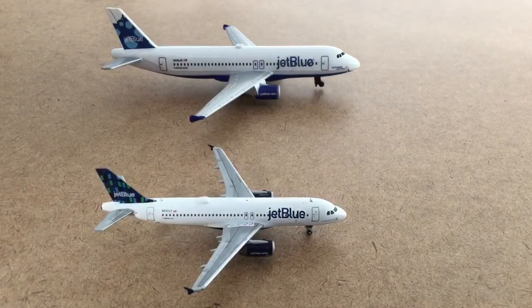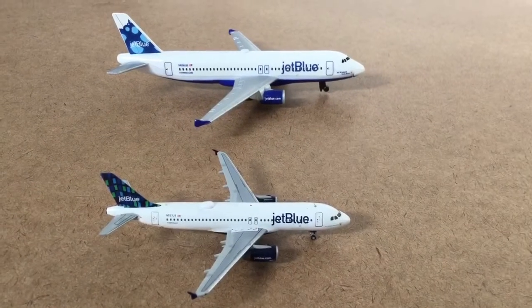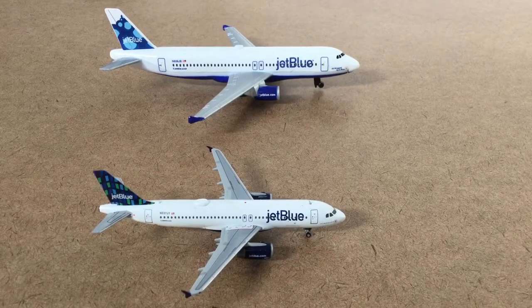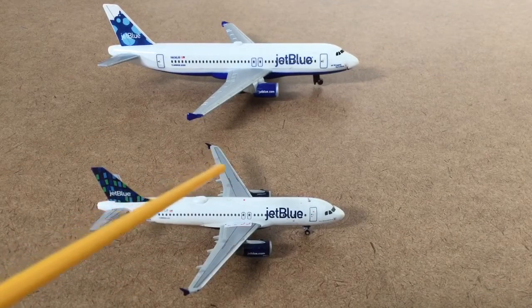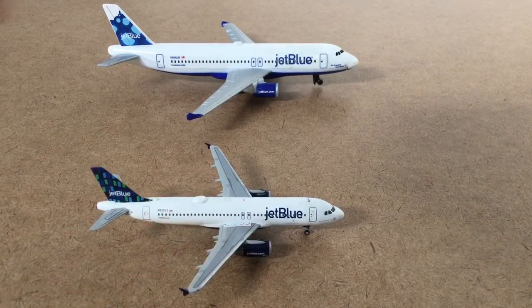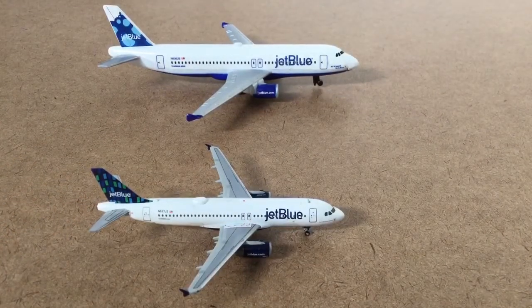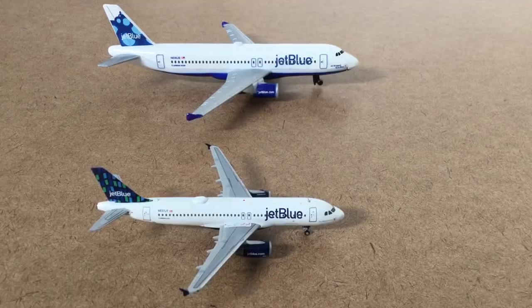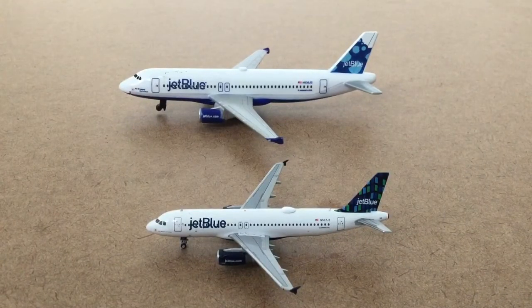Hello guys, Comet Gemini Jets 21 here, and today I'm going to be showing you the differences between a Gemini Jet JetBlue and a Daron JetBlue. The Gemini Jet is a 1:400 scale, this is a 1:200, and I think one is a high-rise and one is not, so the scale won't make much difference — it's just a bigger plane. Let's get to it.